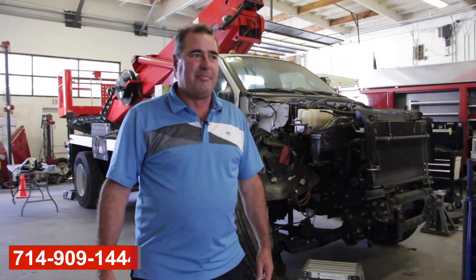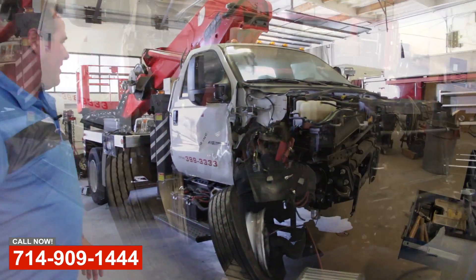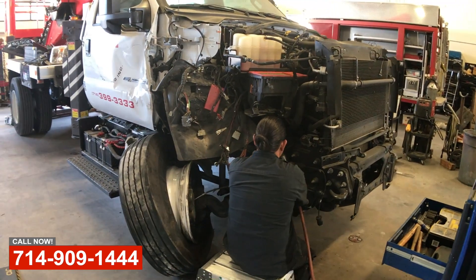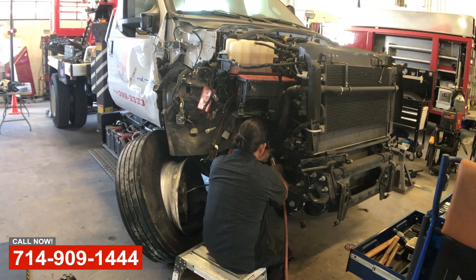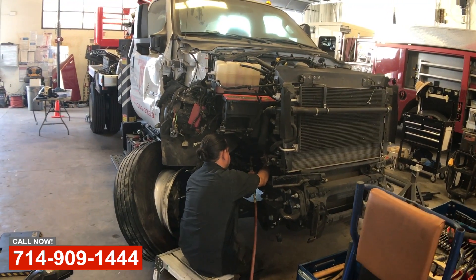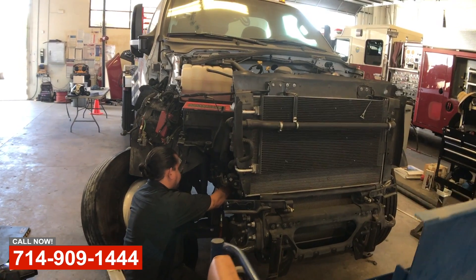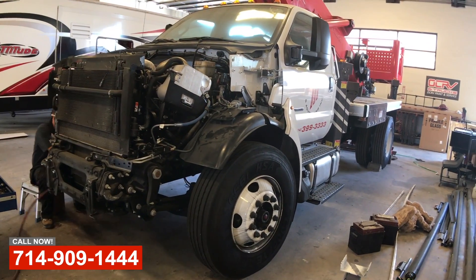Hey, this is Art with OCRV. We're over at the Collision Shop. Unfortunate incident here on this 2018 Ford F750 — ditching something out on the freeway and hit the center divider. Tore the suspension off the front side here, tore the front end up.